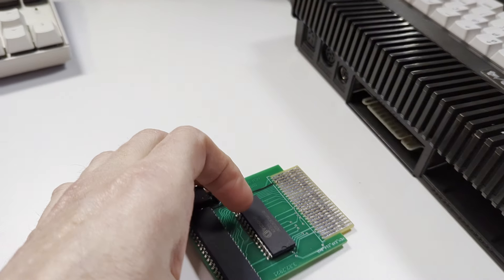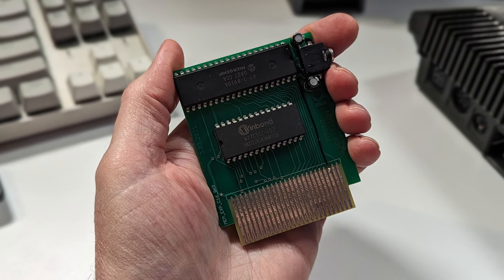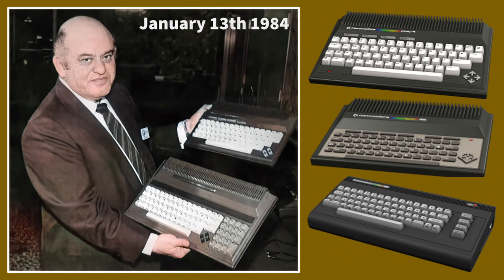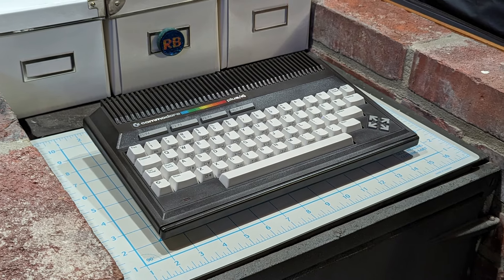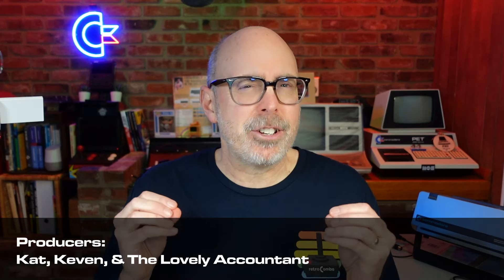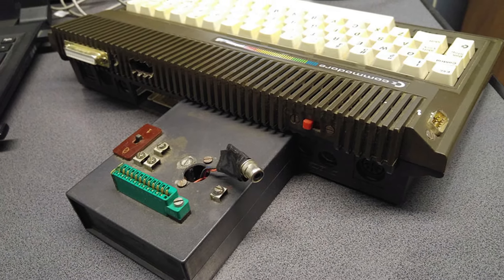Today we're diving into a lesser-known chapter of Commodore history: the Digi-Muse sound expansion for the Commodore TED series of computers, or the Commodore C16 or Commodore Plus 4. Get ready for a short story of teenage tinkerers, forgotten prototypes, and the power of the community to bring this forgotten TED series tech back into action.